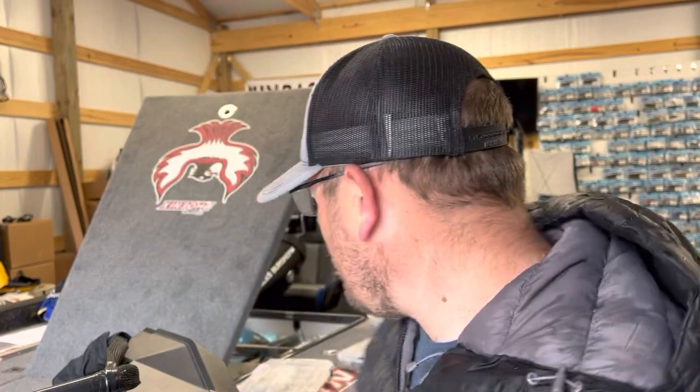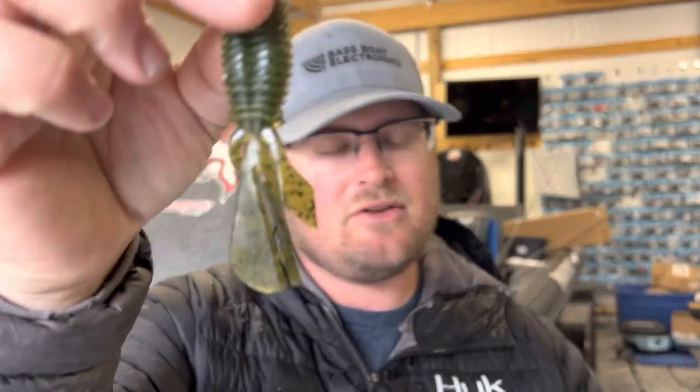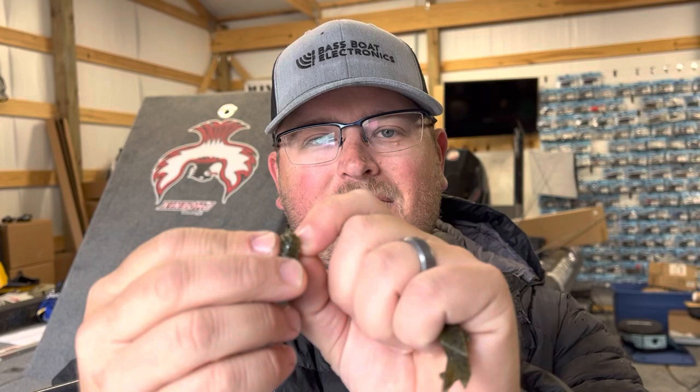The next modification: when I'm punching matted grass — dense vegetation — the traditional Palmetto Bugs is great. I just fished Lake Eufaula and the second day of the tournament I exclusively punched with a Palmetto Bug straight out of the pack, no tail split. The only modification I did was put a little bit of super glue on the eye of the hook to keep the bait from sliding down the shank while punching. Just a tiny drop completely eliminated that issue.